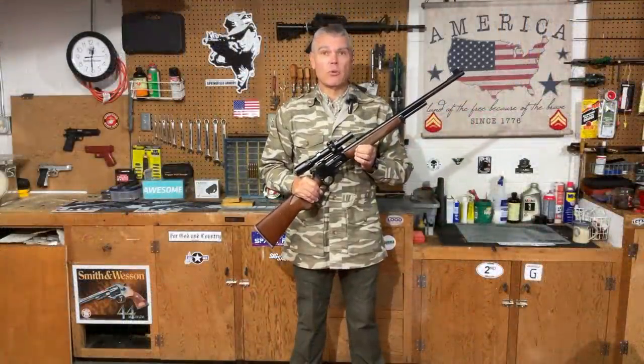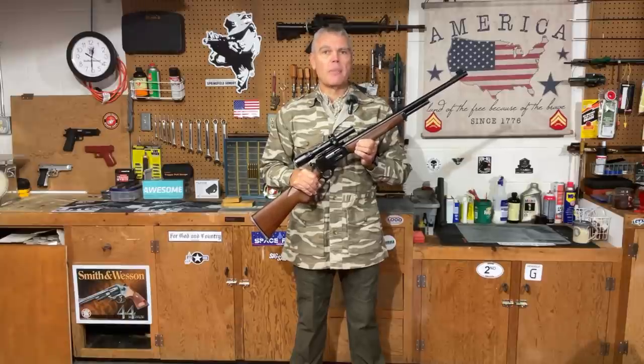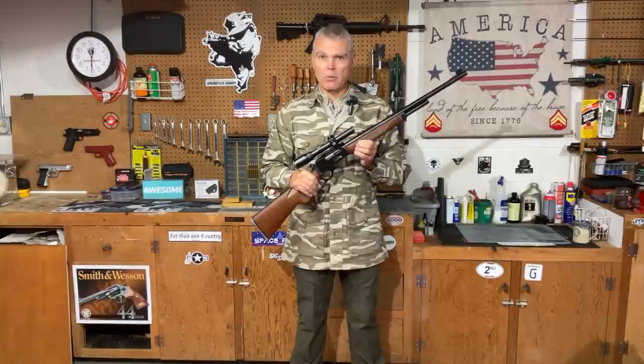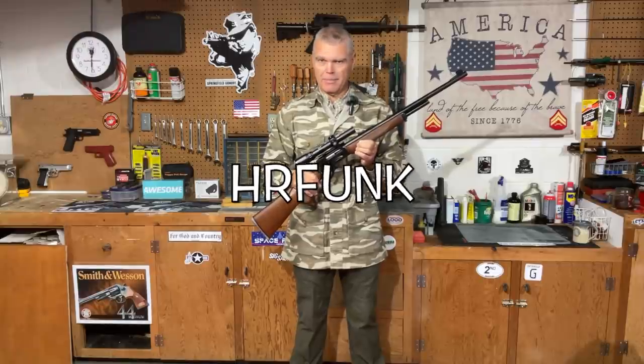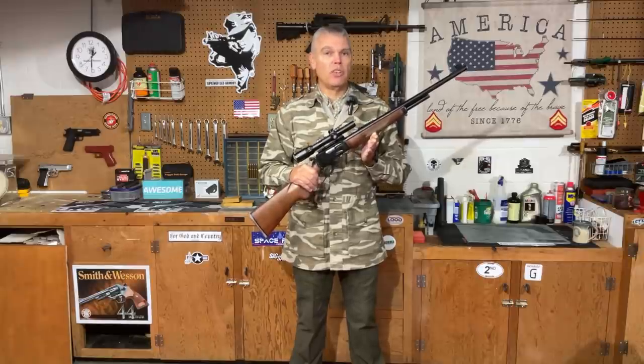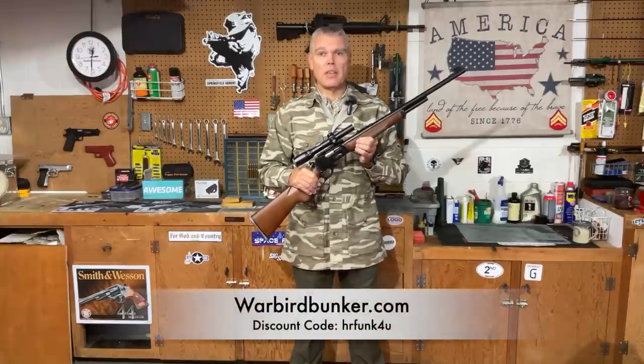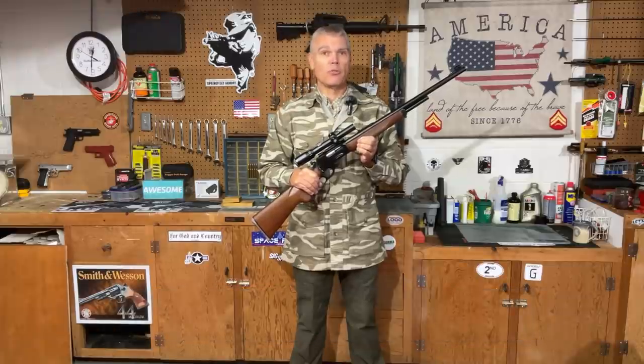So there you have it folks, that's my classic review of both the 444 Marlin rifle and the 444 Marlin cartridge. If you have any questions or comments, make sure you forward those to me. Remember, if you purchase anything from OpticsPlanet, use my discount code for 5% off. Also, WarbirdBunker.com is making t-shirts for the channel, including new holiday t-shirts and HRFunk stickers — use discount code HRFunk4U for 10% off anything at WarbirdBunker.com. See you next time, folks. Good shooting.